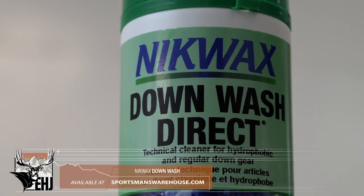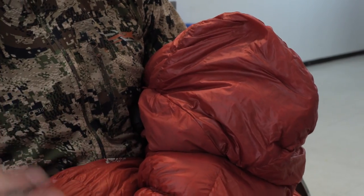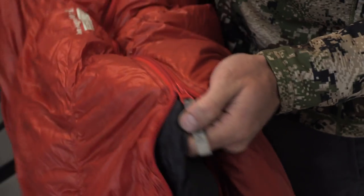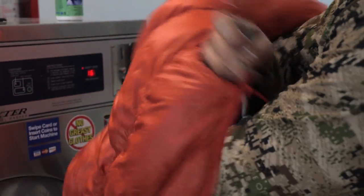If you do use regular detergent, that'll wash the natural oils off the down and it'll ruin the bag. First thing we want to do is just unzip this puppy and turn it inside out. We want everything that's dirty and that's touched your skin on the outside, because that's what we want washed.